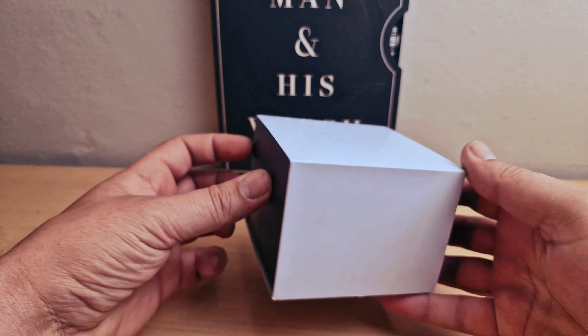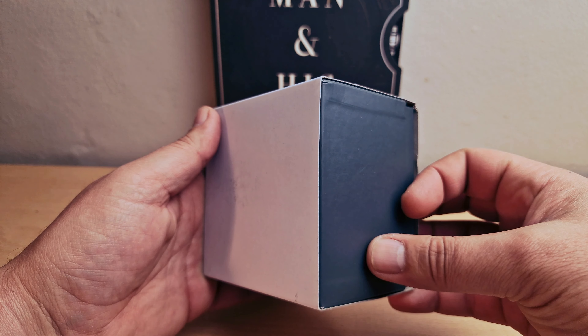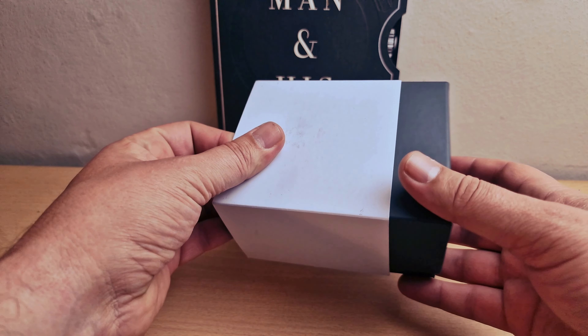Hi guys, today I'm going to unbox the Timex Expedition North GMT Titanium Automatic.